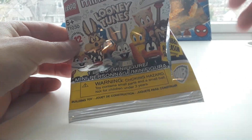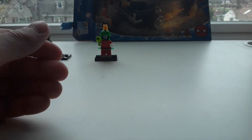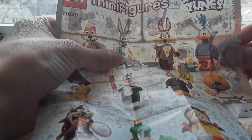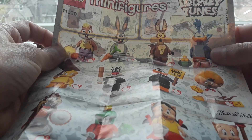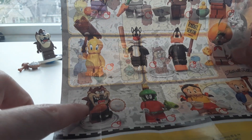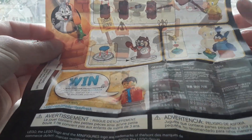Now I'll show you the packaging. It's a little ripped up, but this is what it looks like — one of my figures is on the front, and the back has all the information. The full character list is: Lola Bunny, Bugs Bunny, Wile E. Coyote, Road Runner, Tweety Bird, Sylvester the Cat, Daffy Duck, Speedy Gonzalez, Tasmanian Devil, Marvin the Martian, Petunia Pig, and Porky Pig. The back also shows how to put them together.